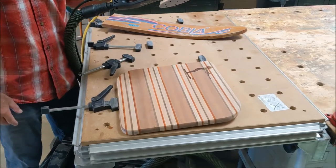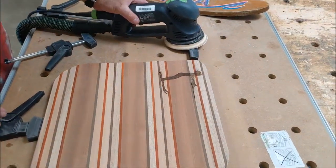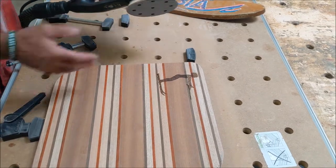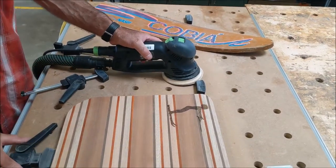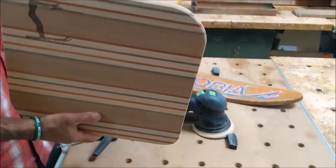That's the finish sanding coat with my Festool Rotex. I love this tool — I'll put a link in the description. This is the best sander ever. You go through the grits and it's probably ten times faster than a random orbital sander.